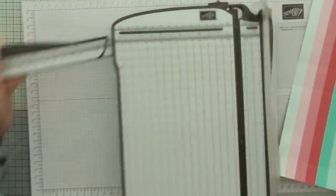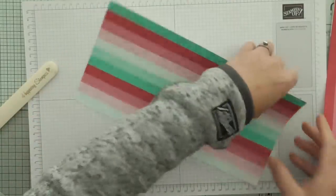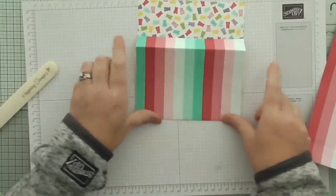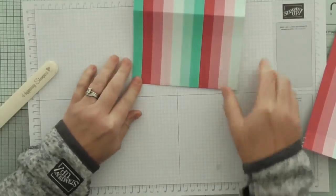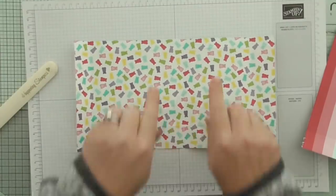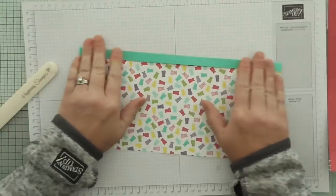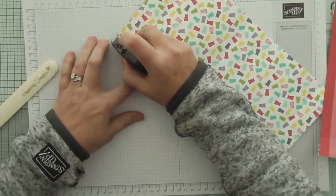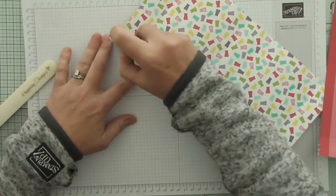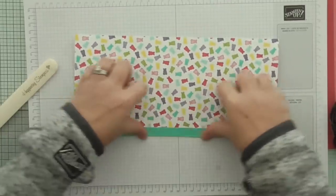Alright, so there's our two pieces. I'm going to put the trimmer away and get my bone folder and my snail. We're going to fold and burnish all of those score lines. You'll have a small score line at the top and a larger one at the bottom. The smaller score line wants to be folded over and glued down because that is just a little bit of reinforcement at the top of the bag. Fold it over.